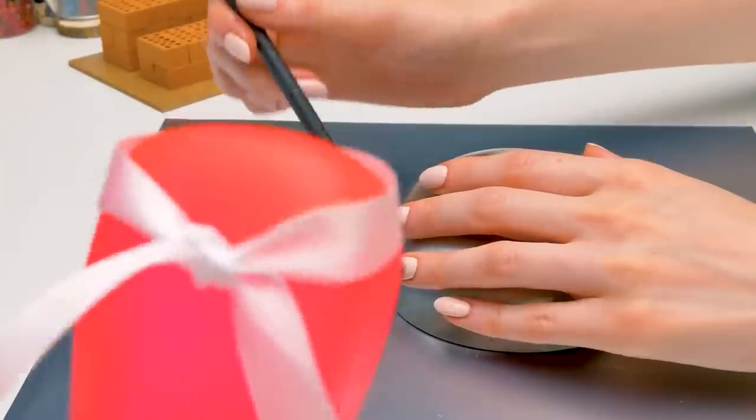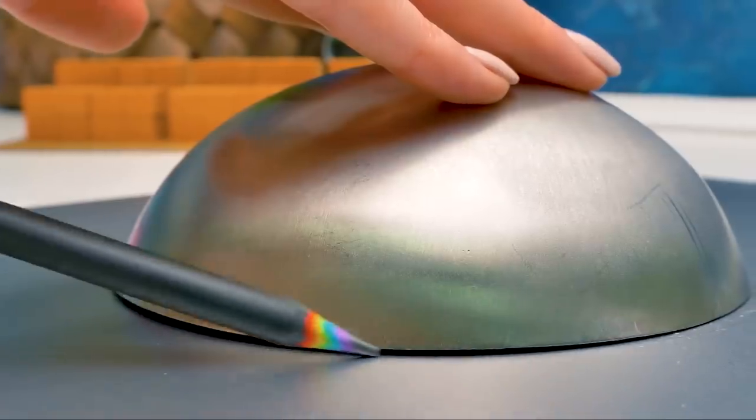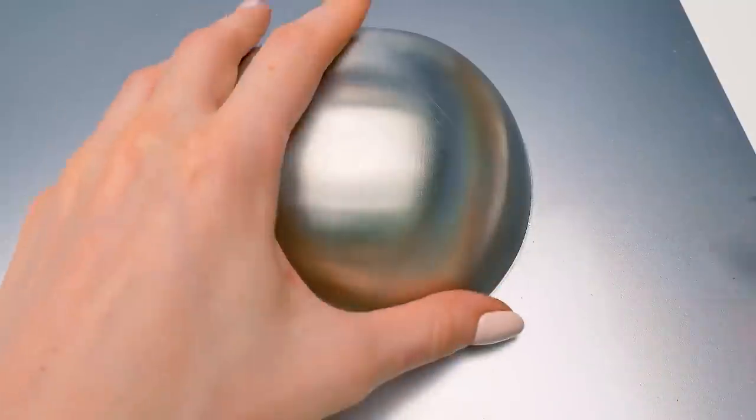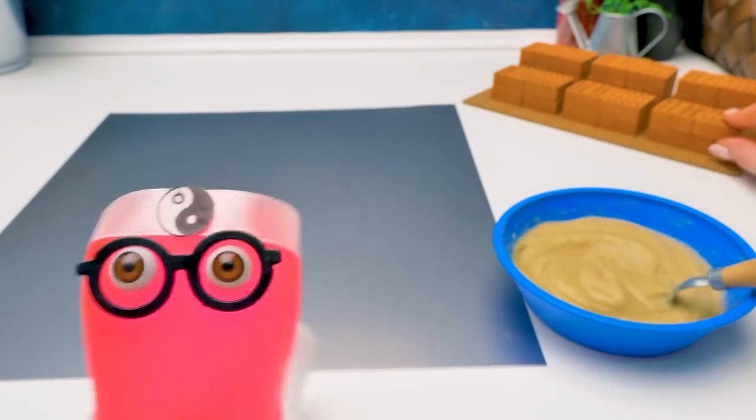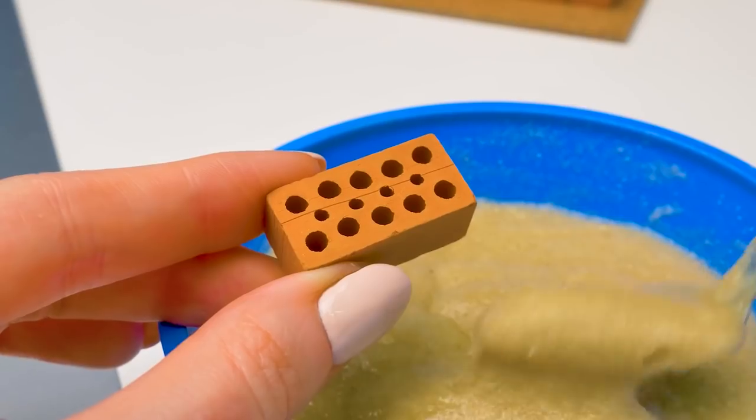Sue, why are you outlining the wok? Are you going to cut something out? No, that's just not to be mistaken about the size of our future stove. I made a special layout that will help us build it properly. The Code of the Samurai is telling me to help you with this craft.